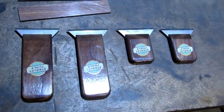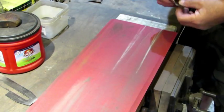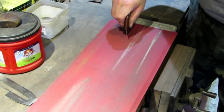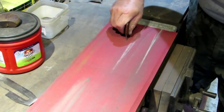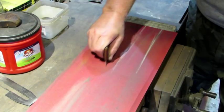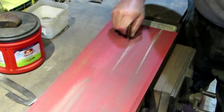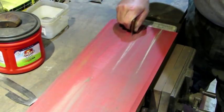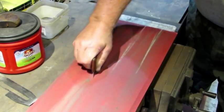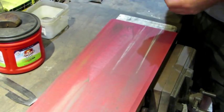Next thing we want to do is get rid of that razor edge and put a burr on them. I do that with 150 grit paper glued to a piece of marble with 77 spray adhesive. I put it down flat at 90 degrees, turn it to one side from straight, and start taking it back and forth over the 150 grit. That's going to give you a burr on both edges and make a really effective scraper. That's about all it takes.